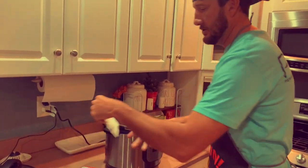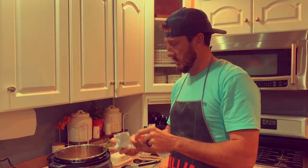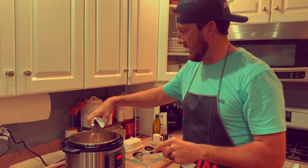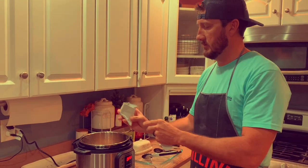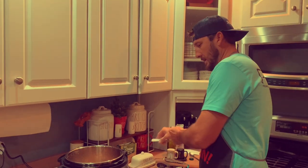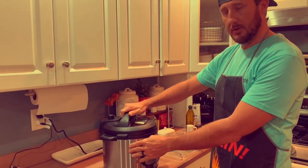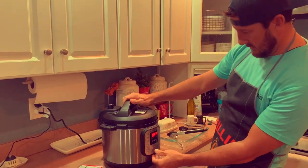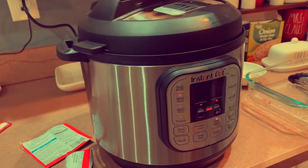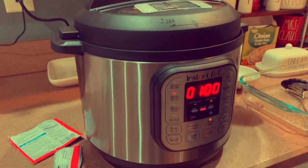For our French onion mix, I'm gonna use the dry powder and I'm just gonna do about a quarter of a packet — just enough to add a little flavor. We still got quite a bit left, so save that for your next recipe. For the Instant Pot, I'm gonna put the lid on, we're gonna hit the meat setting and we're at one hour. This is the seal up top.